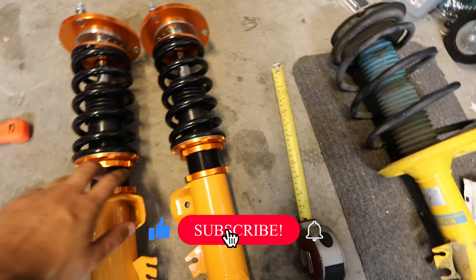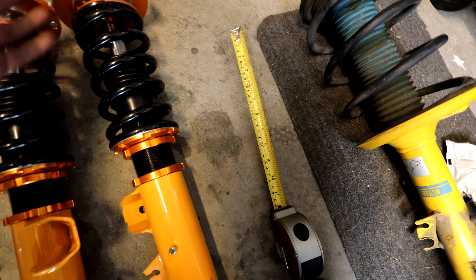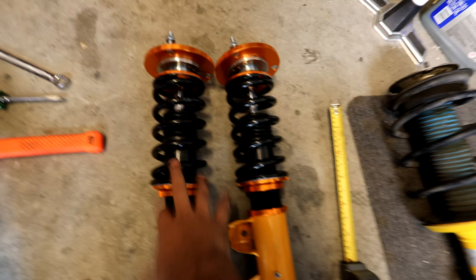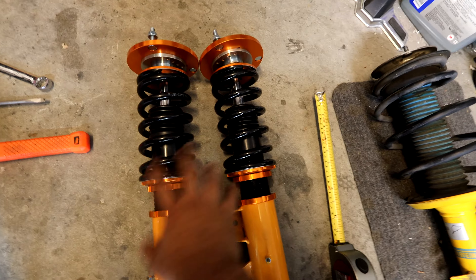Now we're going to explain why we're running reinforcement plates. These are reinforcement plates for the E36 — all E36s suffer from having thin sheet metal on the strut towers, and the subframe is very thin as well. When you're lowering a car or dealing with harsh road conditions, you put reinforcement plates on the coilovers to take away stress from the strut towers, both front and rear. Every E36 suffers from this except the M3, which is reinforced from the factory.